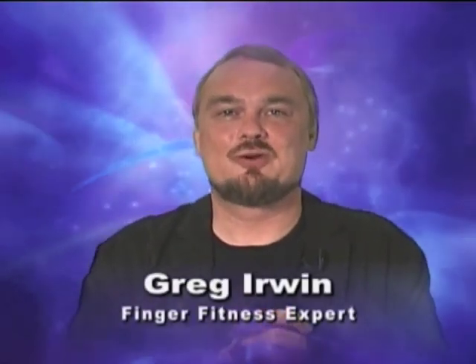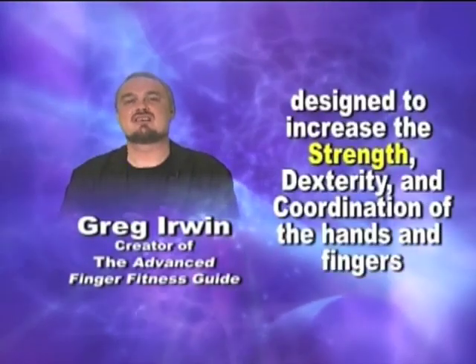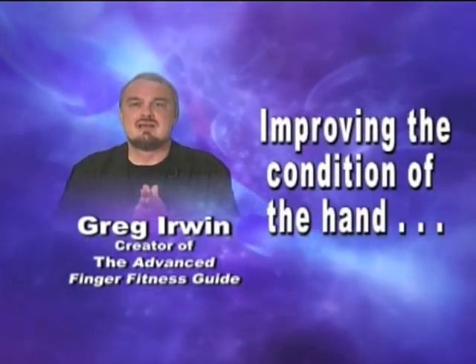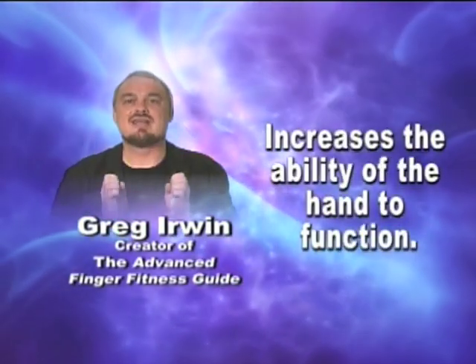Hello, I'm Greg Irwin, creator of Finger Fitness, a unique exercise program designed to increase the strength, dexterity, and coordination of the hands and fingers. Improving the condition of the hand increases the ability of the hand to function.